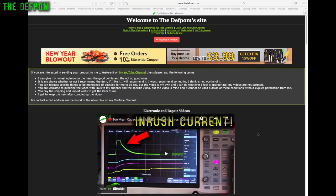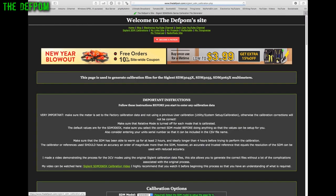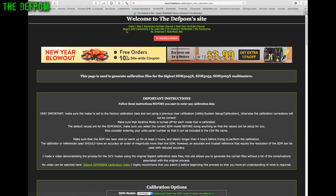I've recently released a video about the Siglent SDM 3065X multimeter calibration. I've done some additional work on this and have more information since making that video. On my website defpom.com, I've created a page for Siglent SDM calibrations.